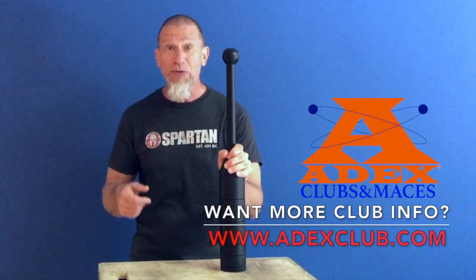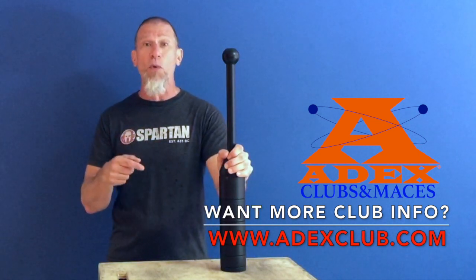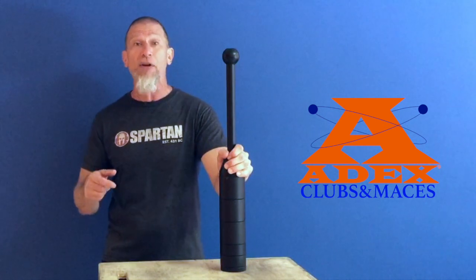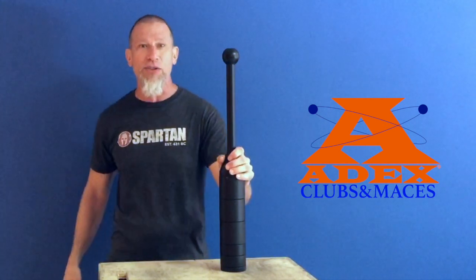I've got a great 5x5 routine that you guys can add into your current workout at the end of your workout, or use as standalone training all week long. Let's go to the workout and check it out.